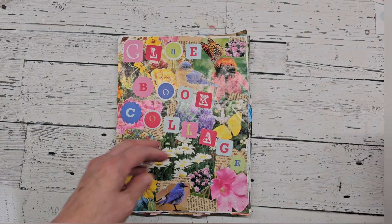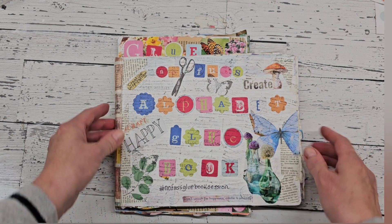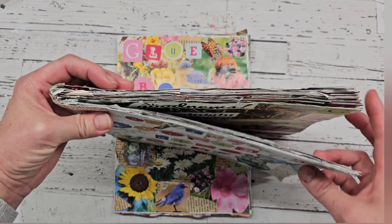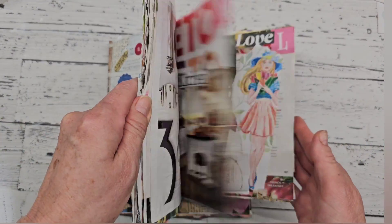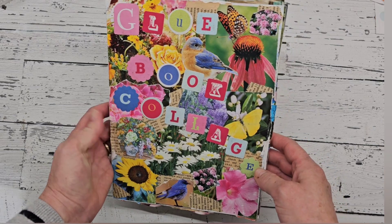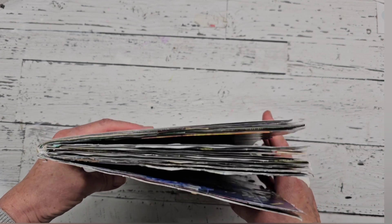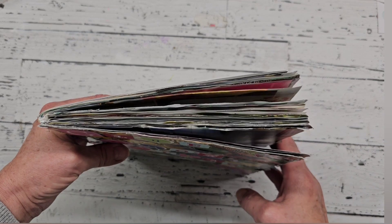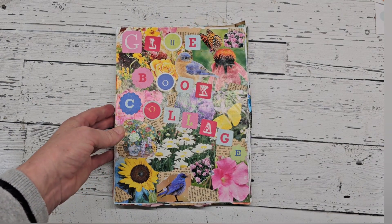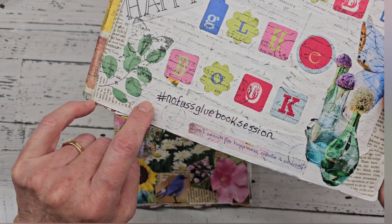Last Monday I had a glue book session, but I have also done a flip through of my alphabet glue book, which is completed as well. I will leave that video link down below if you did not see that flip through. But today I will be sharing my colored glue book with you. And now I'll be starting on something different — maybe another glue book for my Monday mornings. Let me know down below if that's what you would like. I also did the hashtag no fuss glue book sessions on Mondays that you can join in on.